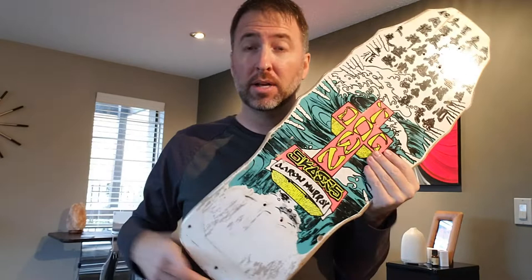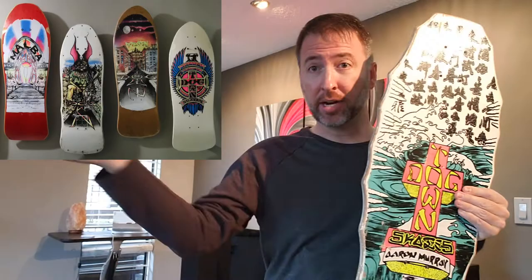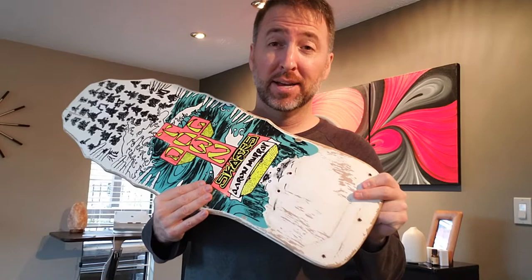This is my only other Aaron Murray, but I do have some other Dogtowns that I'll put right here so you can check out where it's going to go. This is the last board I'm buying for a while — I've kind of cut myself off for a bit. But I have a mega haul sitting waiting for me at my shipping place just over the border in Washington that I can't get to. Whenever the border opens up from Canada to the U.S. and I can drive over, I've got a mega haul there. So make sure to subscribe and stay tuned for that.